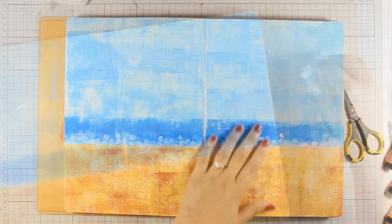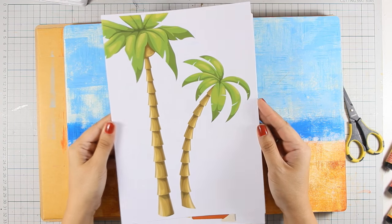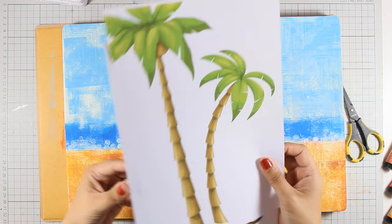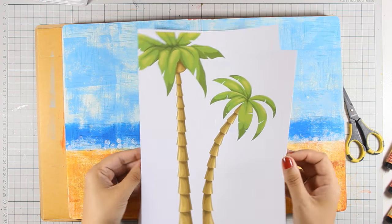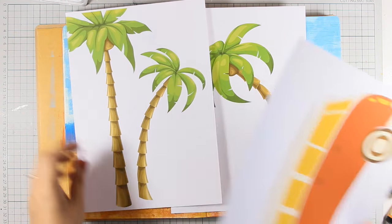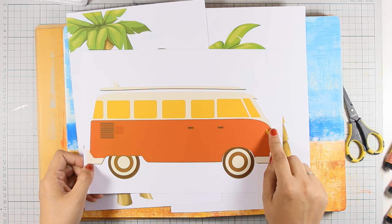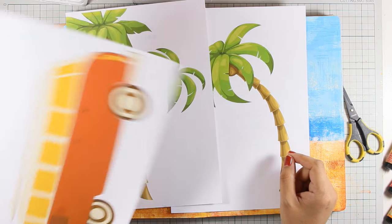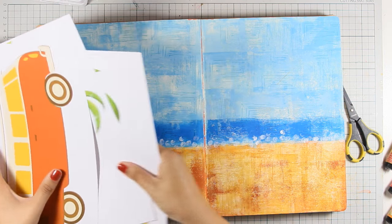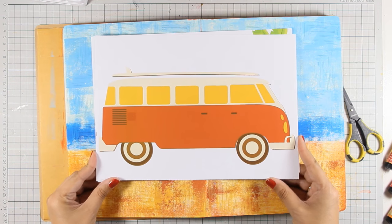At this stage I'm pretty happy with how my background looks, so it's time to work on my focal points. I get so many questions about focal points — people say they don't have the correct stamps or can't draw, but I'm going to show you how easy it is to create an art journal by just printing out images from the internet. I've found a bus as well as some palm trees online, and I'll show you exactly how I did that.